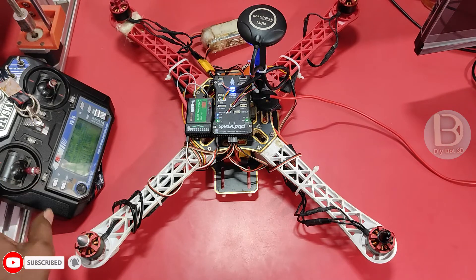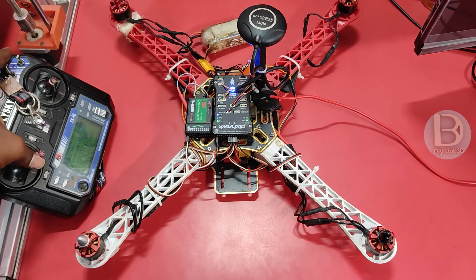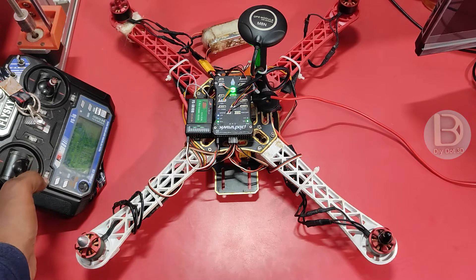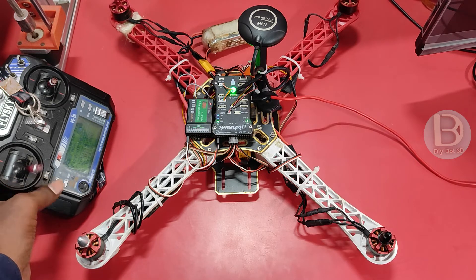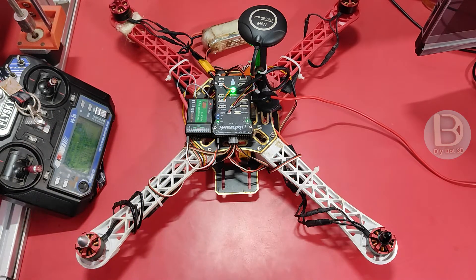It will stop only when you disarm it. The moment you arm, it will start spinning. See, throttle is at 0 but still it is spinning. How we can fix this — let us jump into Mission Planner. There we will do some changes. We will see in Mission Planner now. I am connecting my drone to Mission Planner.